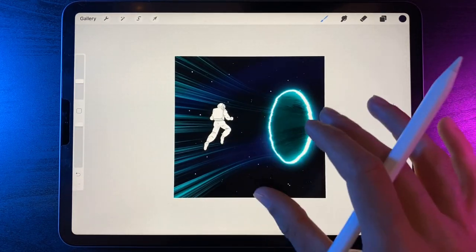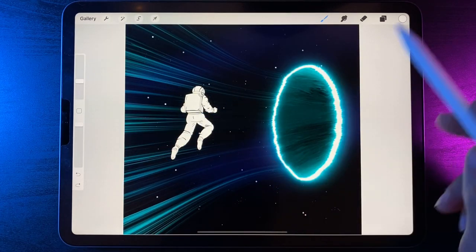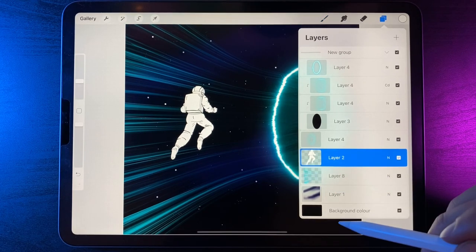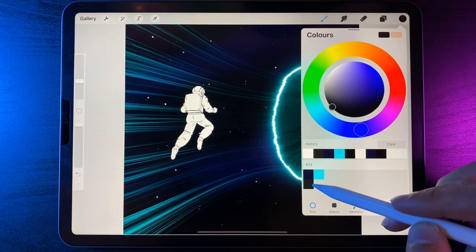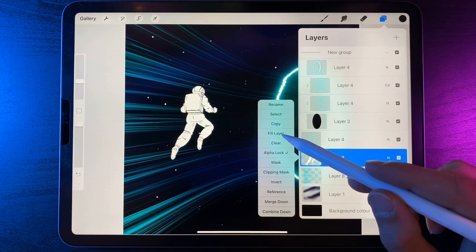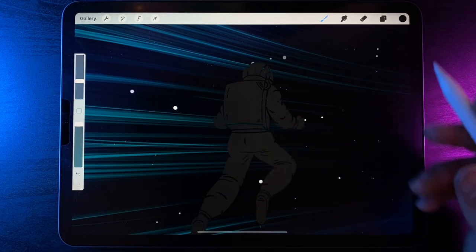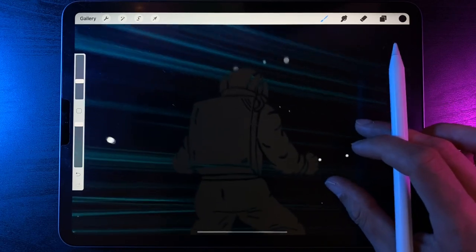Now let's work on our astronaut. There's a temporary color in the palette — go to the astronaut layer, tap on it and use the option of alpha lock. Go to colors and use the dark gray in the second row. Go back to layers, tap on the spaceman and use the option of fill. This is a temporary color done on purpose so you can still see all the shapes within the astronaut. Eventually we'll change it back to black, but you won't be able to see it against the background.